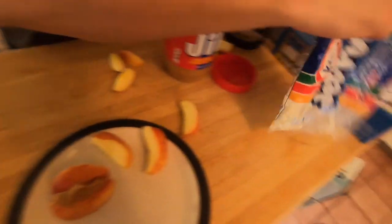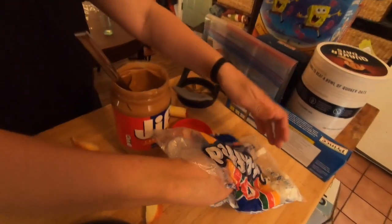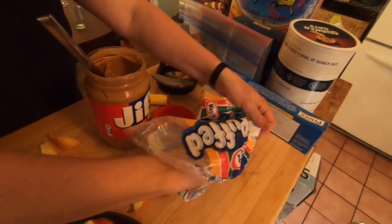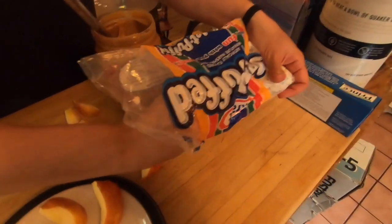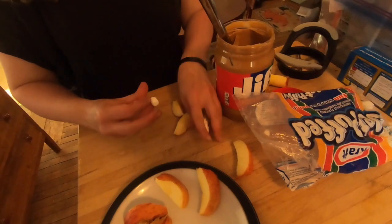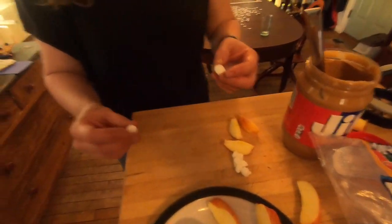Then you'll need two small marshmallows. There we go. They're a little gooey after being open for a while.